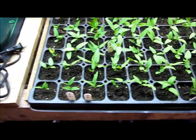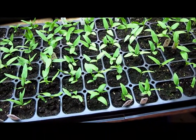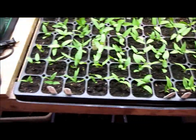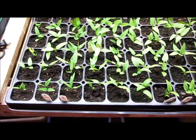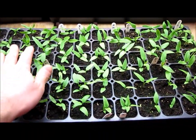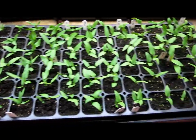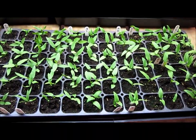So that's the quick update on the peppers on April 1st, 2013. Any other questions, feel free to leave them in the comments or send me a PM. So far, very happy with the germination — very happy with everything so far. Thanks for watching.